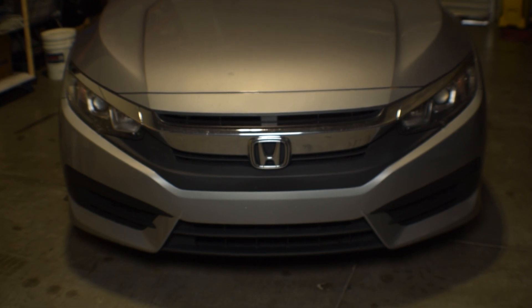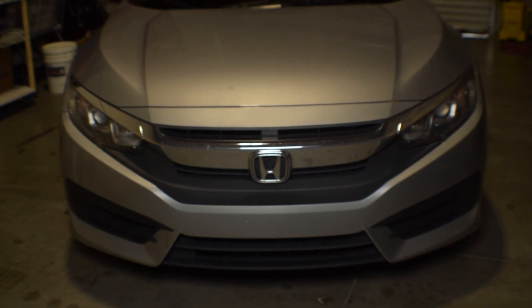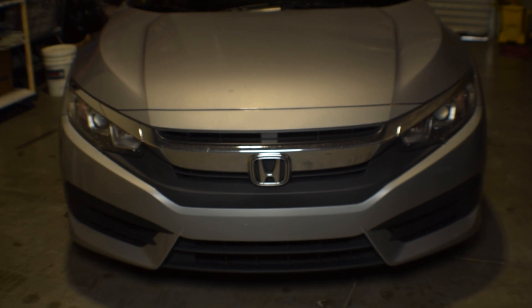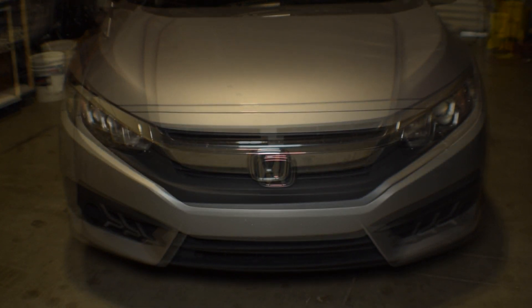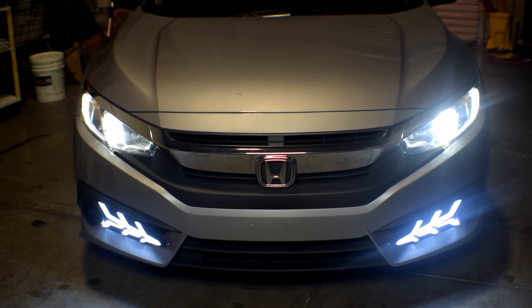Hey, what's going on guys? In today's video we're going to be switching out these front panels where the fog lights go, switching over from the stock ones to these aftermarket ones.